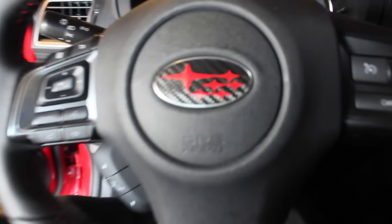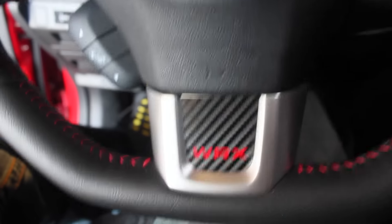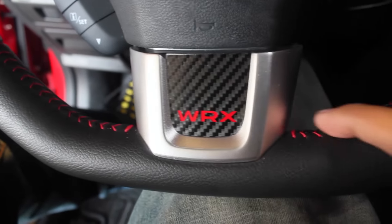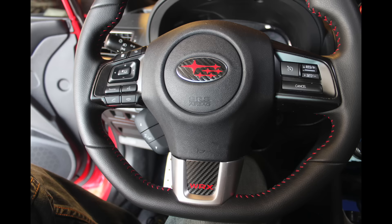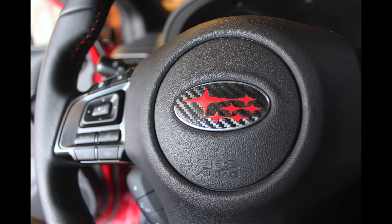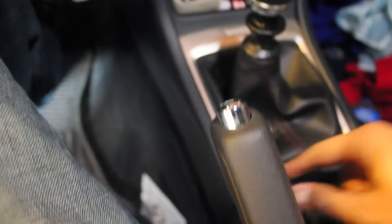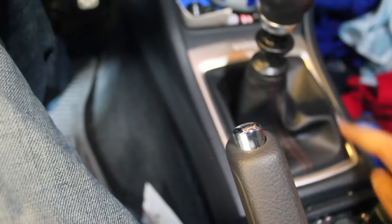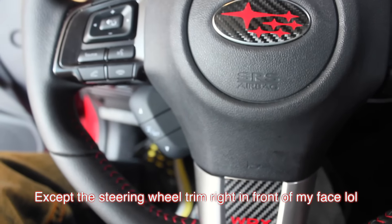Okay, so here it is. Let me give you a close-up — that's how it looks. You can see that's a carbon fiber look, and it actually matches the red stitching really well. I think it looks pretty good. The next thing to get is a bezel around here, because now this silver here looks kind of out of place on the car. It's always looked out of place — there's really nothing else that's that color. Kind of a weird thing they did there.